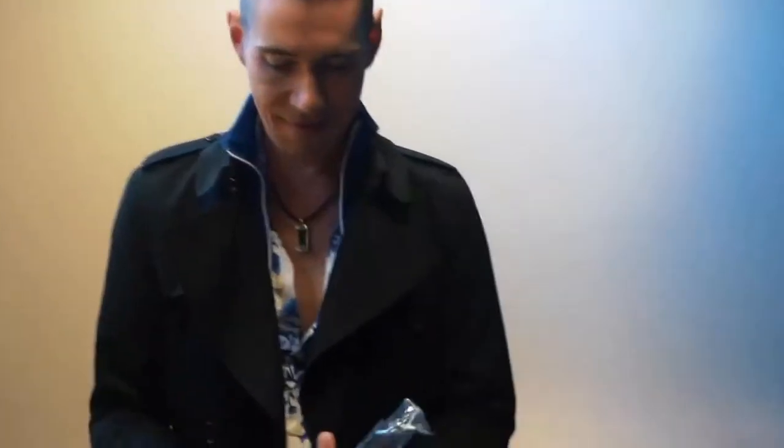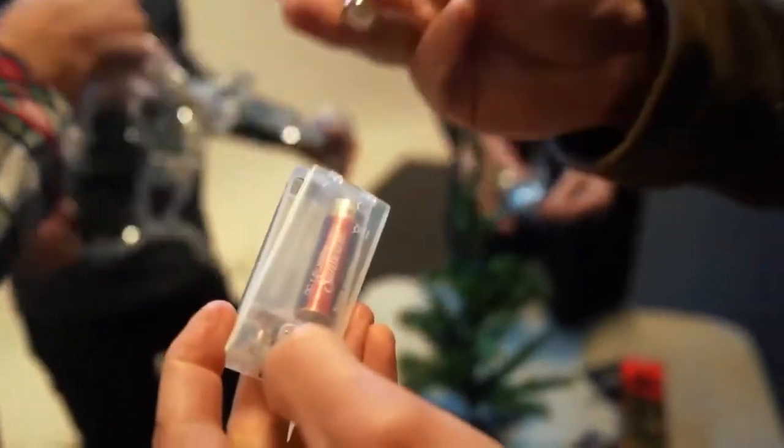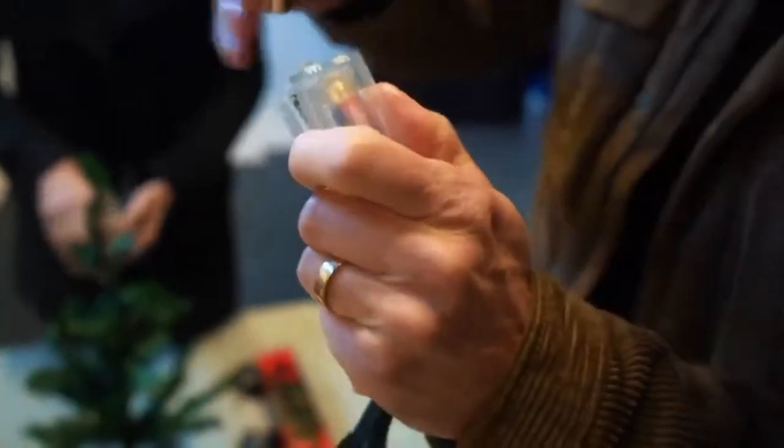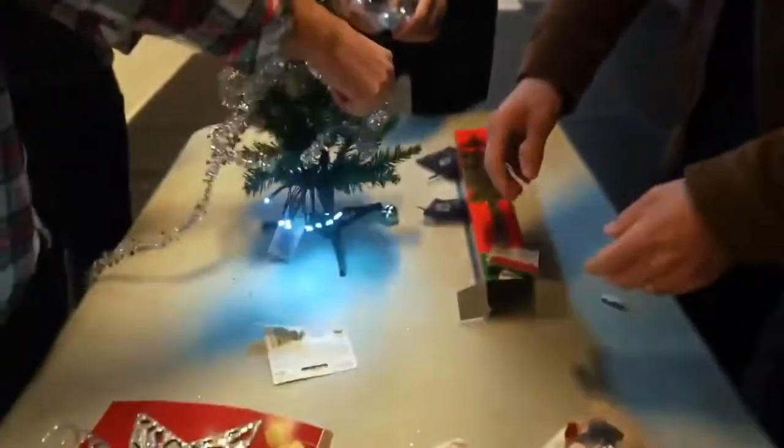I can't untangle this. No, no, no, no. You see this? There's a screw that's preventing me from inserting this battery where it needs to go. Trust me. You can't get anything out of it.